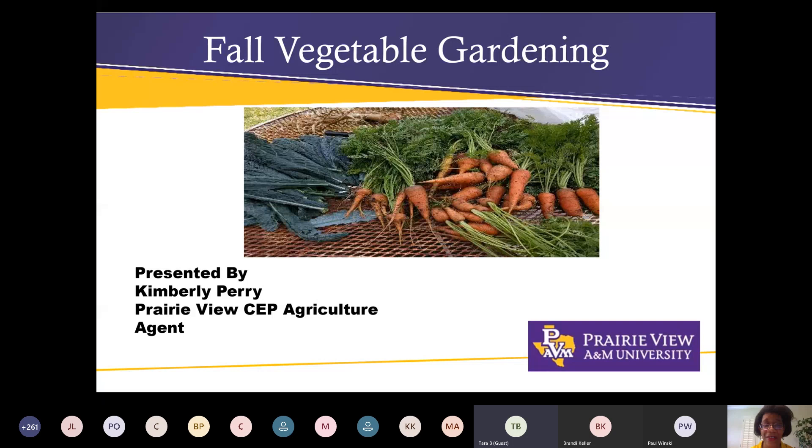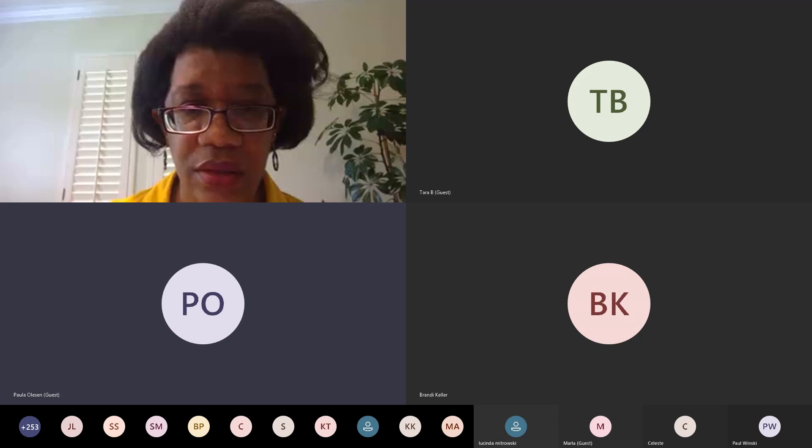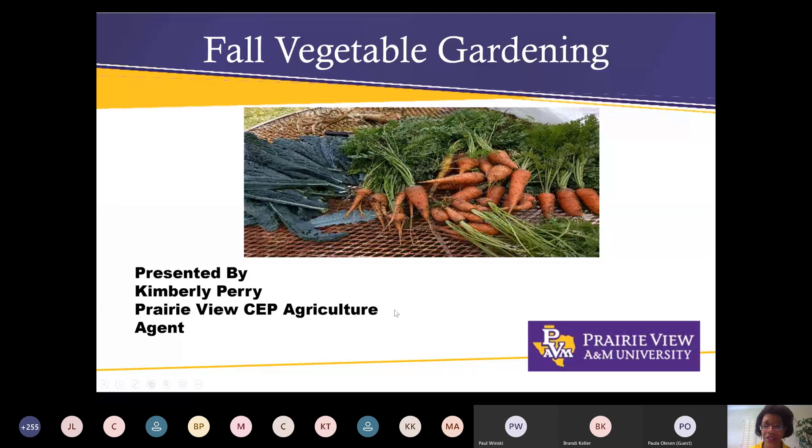Alright, here we go. Take three. Today we're going to talk about fall vegetable gardening. I'm going to try to take some questions throughout, and my hosts are going to answer some questions in the chat box as we go through the fall vegetable gardening presentation. Today I wanted to cover a few things that I think are critical to know when you're starting your fall vegetable garden. Next month I'll focus specifically on vegetable varieties, but today we'll talk more about preparation — which actually starts in the summer.